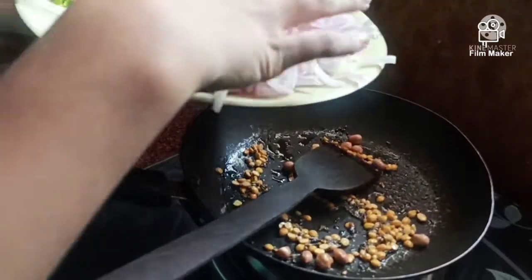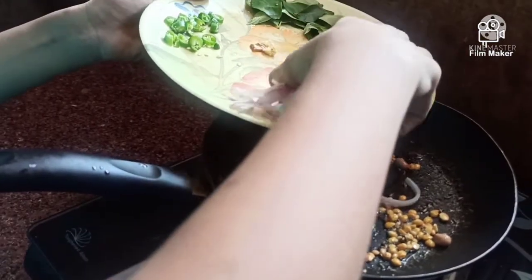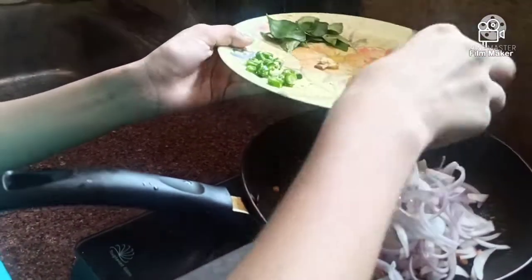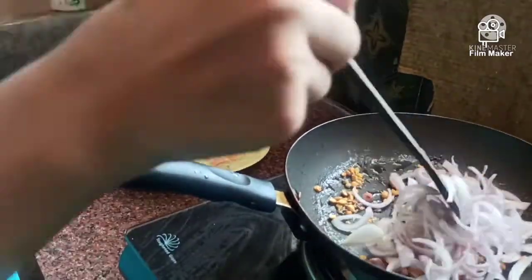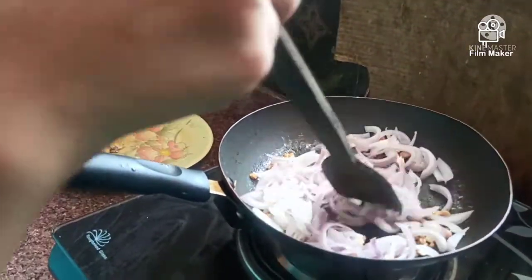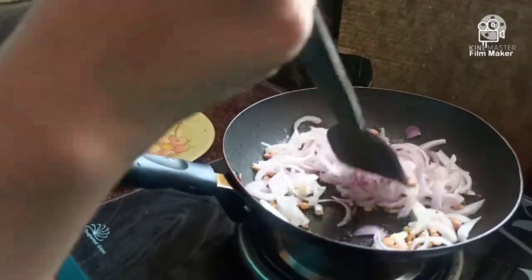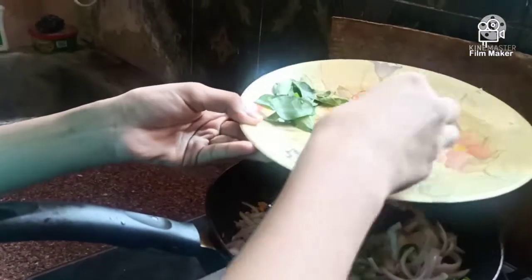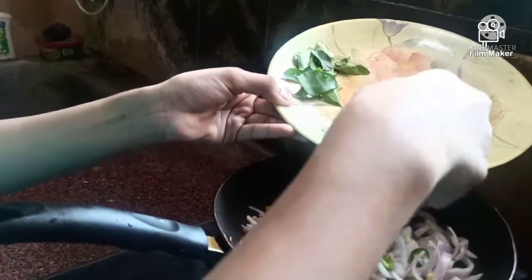Next we put the seeds on the sides of the plate. Then we will add the seeds in the inside of the plate. The seeds will be added in the pan to pick up the seeds in the middle of the plate.